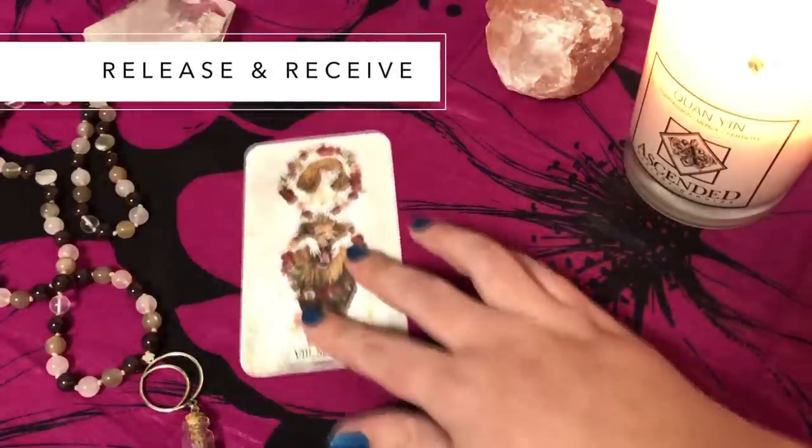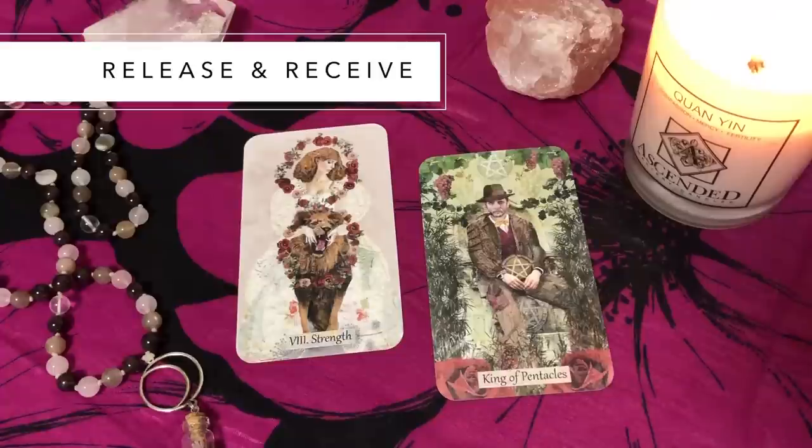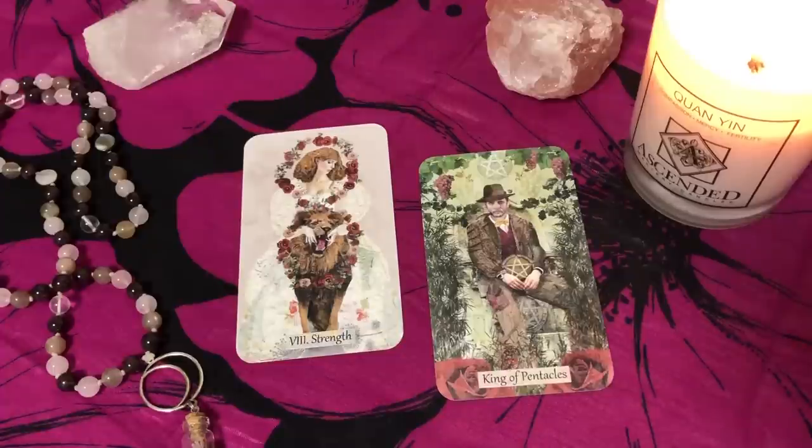For two card readings, I like focusing on two different aspects or angles of the same issue. The first spread is release and receive. The first card is what can I release — what do I need to let go of, forgive, or release off into the universe and stop letting it affect me? The second card is receive — what opportunity should I be on the lookout for, what energies do I want to accept into my heart, what can I receive?